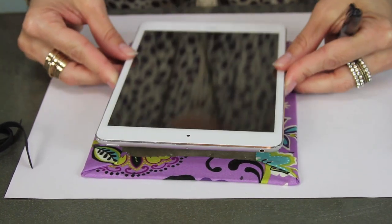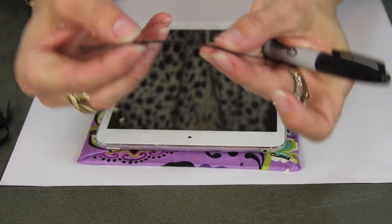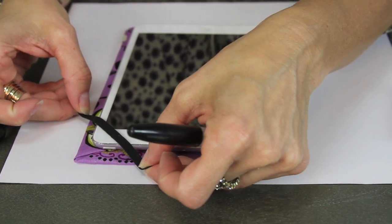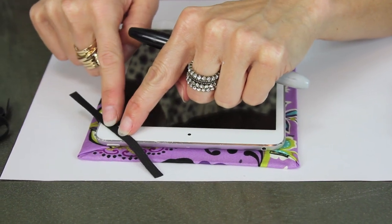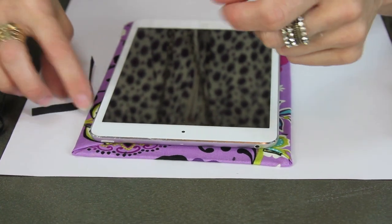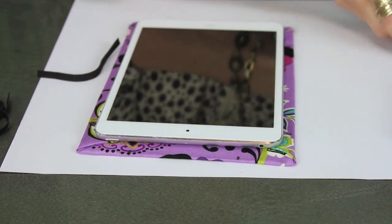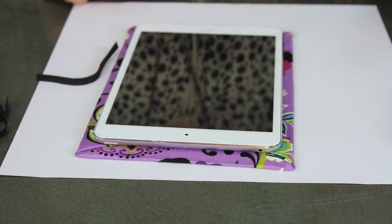Taking my iPad, I'm going to lay it down on my board. I've cut four pieces of elastic that are about four inches long, and I'm gonna lay it over and just see how much I need, or how far down I need it to come so that it gives a good overlap on the corner. I measured that with my ruler and it was about an inch and a half, so I'm taking my Sharpie and making a dot at an inch and a half on the corners all the way around.